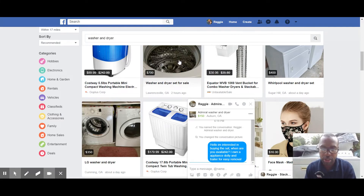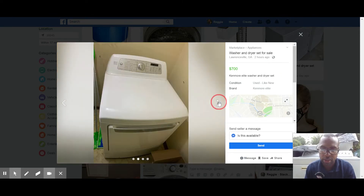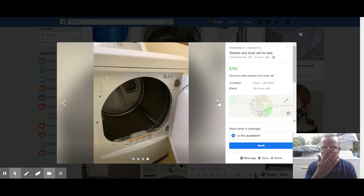That obviously looks like a Samsung — that's a no. He's asking $700 for it. Let's look at this Kenmore — yeah, that'd be high risk. I won't pay $700 for that set. It looks new and all that, but that's not necessarily a good thing.